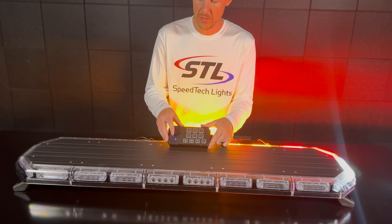Here I have my mode button, and on this light bar I have two flash pattern memories. When that button is inactive I'm in mode one, and if I activate that button I'll be in mode two with my secondary flash pattern memory. From there I can easily cycle through my pre-programmed flash patterns, and if I'd like to go back to mode one I can simply deactivate that button.